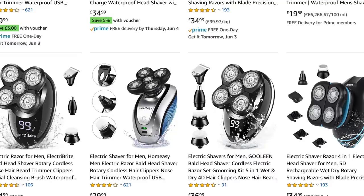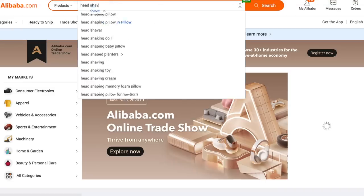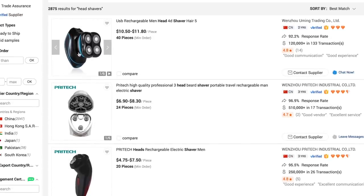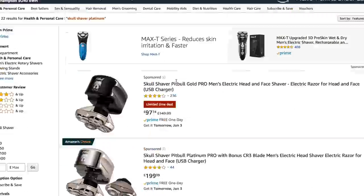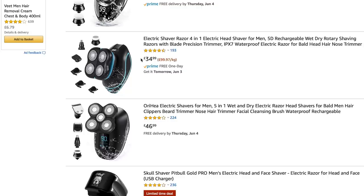One thing I want to quickly point out is that you can probably bunch all of these cheap head shavers in the same basket — they're going to be very similar because most of them have come from China off Alibaba. Someone's put a name to it and sold it. We can jump on Alibaba here and type in head shavers and you can see all the ones we've seen off Amazon. You can buy 40 of these for $10 a piece, and if we go back onto Amazon, there's the exact one selling for about £35.